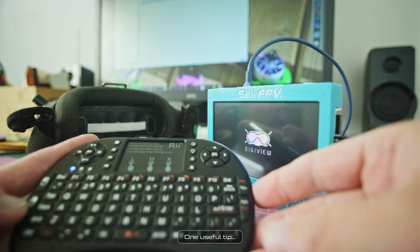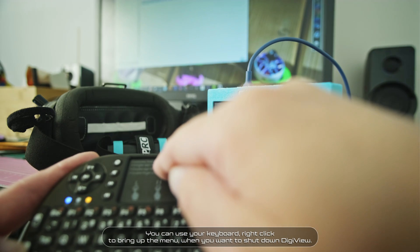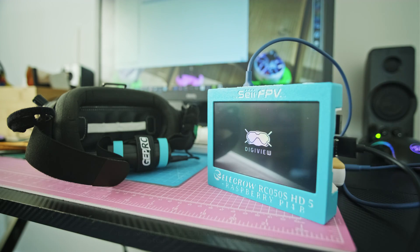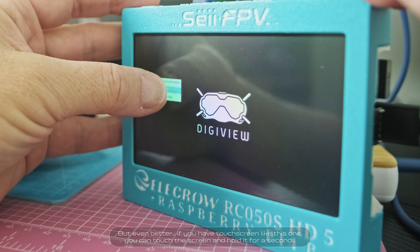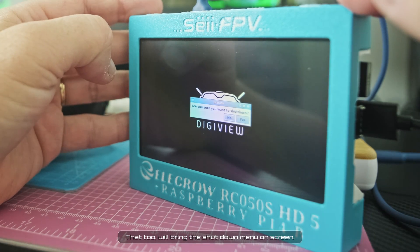One useful tip: you can use your keyboard right-click to bring up the menu when you want to shut down DigiView. But even better, if you have a touch screen like this one, you can touch the screen and hold it for a second — that will also bring the shutdown menu on screen.